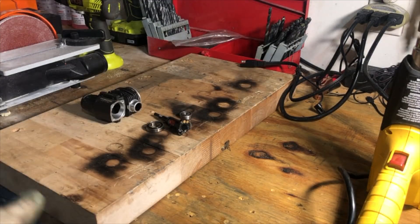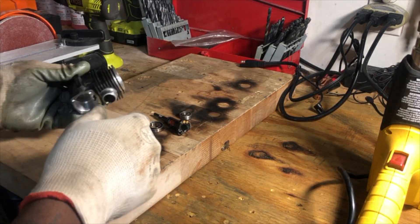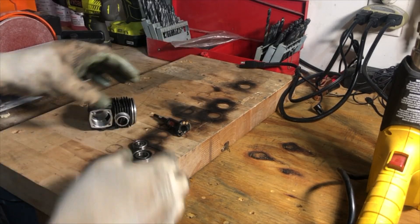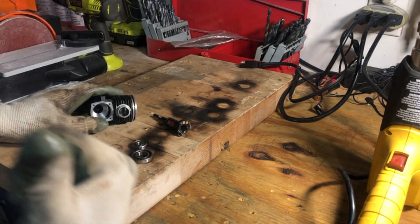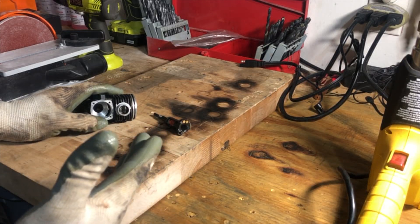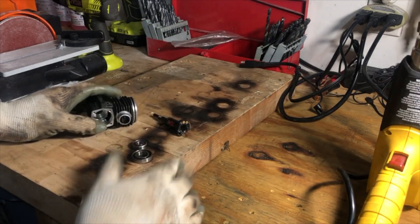Alright people, we're gonna do this — try to do this quick. So basically what we're doing, we're replacing the bearings in here. Put the new ones in the freezer. They've been in there probably about 20 minutes, maybe 30 — I went and did something else.